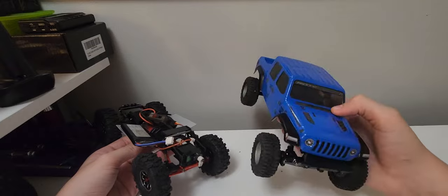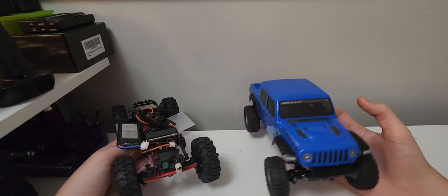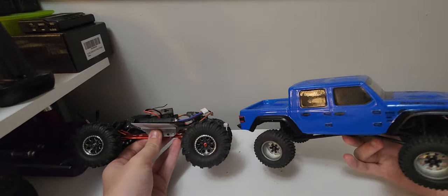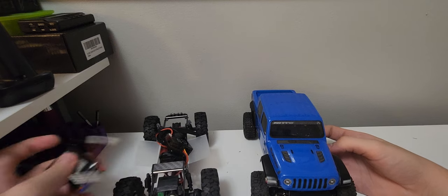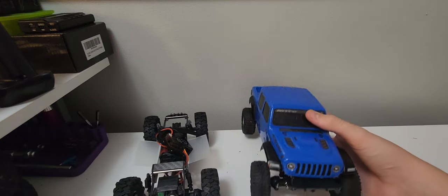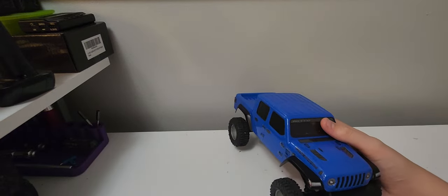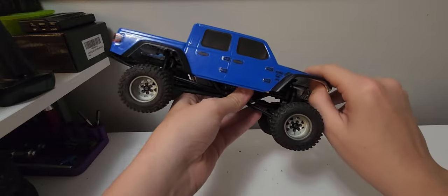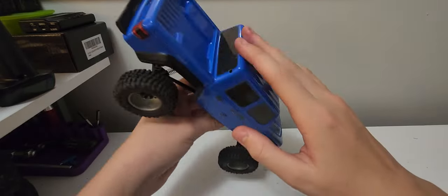I bought this one a few months ago. It is a pretty nice rigged Gladiator, you know, long wheelbase, so you got seats in here. Take this battery off and we're gonna look at the Gladiator first since it has the least amount of upgrades. The Gladiator is actually in blue — I think it looks really good.